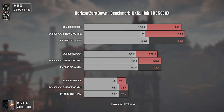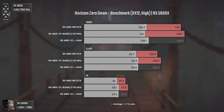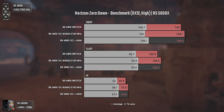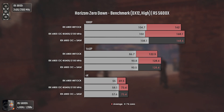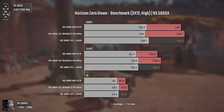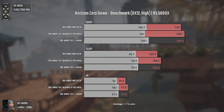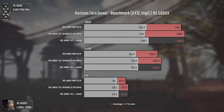Now with Horizon Zero Dawn using DX12 and high settings. This is actually the first game where activating SAM makes absolutely no difference, apart from a small uplift in the 1% lows at 1080p that is impossible to feel in actual gameplay. The only performance boost here comes from overclocking the GPU, but even those results aren't impressive. The overall results are pretty fine though, so let's move on.